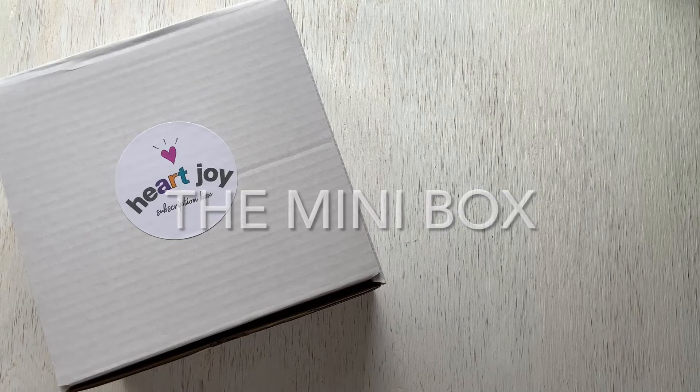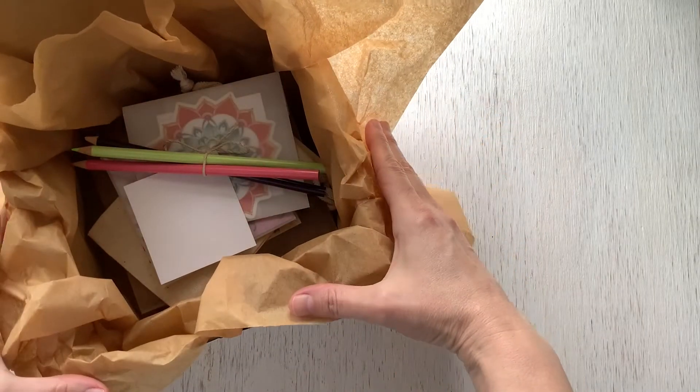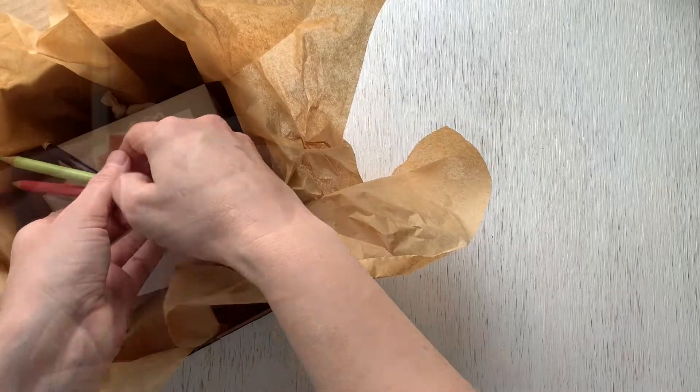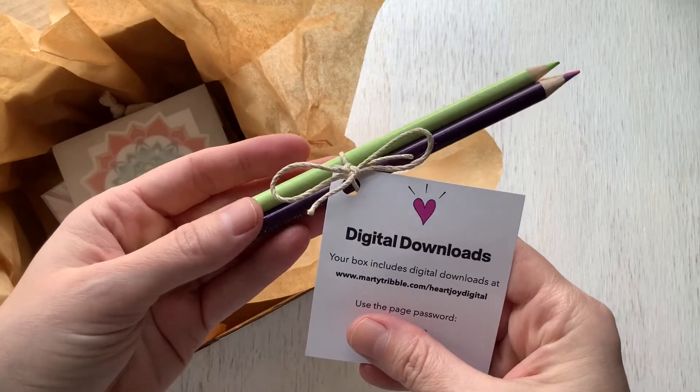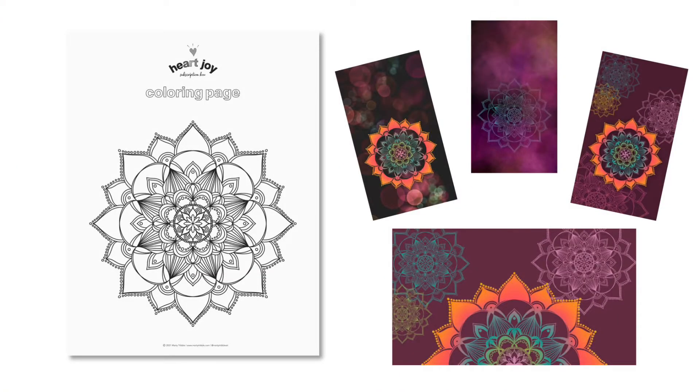First up, it's the mini box. It's a little box with a lot to love and the perfect size for gifting. Every HeartJoy box includes digital downloads, and this quarter I've included coloring pencils to use with the printable coloring page. Plus there's wallpapers for your phone, tablet, and computer.